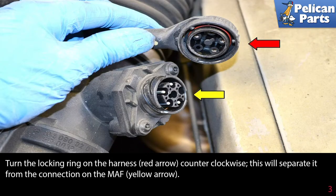Turn the locking ring on the harness, red arrow, counter-clockwise. This will separate it from the connection on the MAF, yellow arrow.